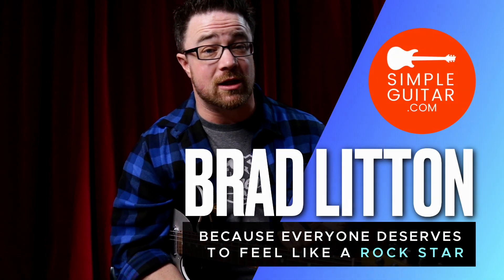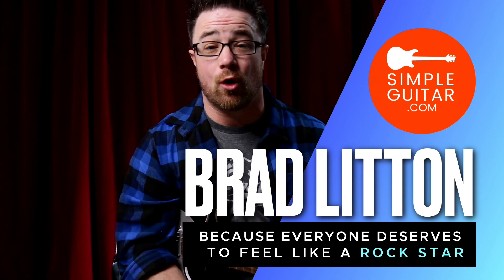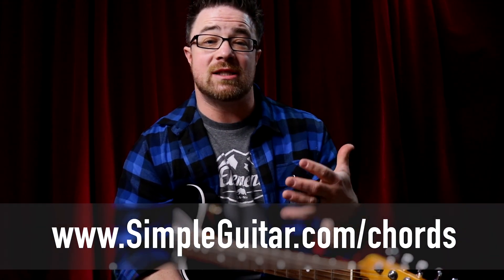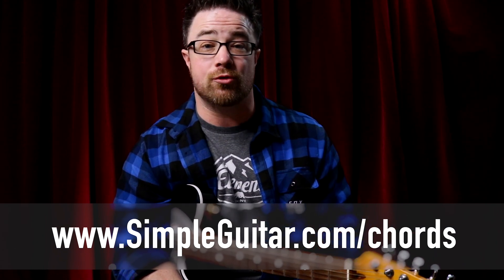Today we're going to break down your first basic open chords on the guitar, which ones you should learn, and there might be some in here that you haven't learned yet if you've already learned some open chords. For this I have a resource for you. All you have to do is go to simpleguitar.com/chords and I have a PDF download of all the chords that we're going to go through today.